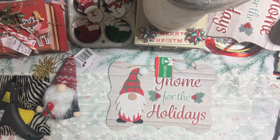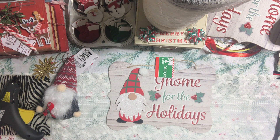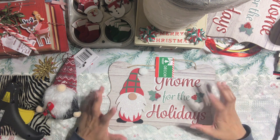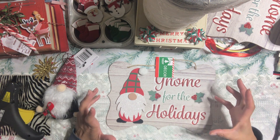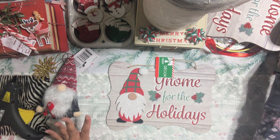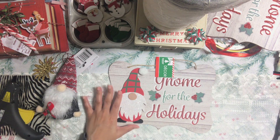We are going to be working on a very simple project today. I have been trying to finish these signs and I think I really, really love the way they turned out. So I got these signs from the Dollar Tree. I wanted to revamp it a little bit and add some things to it. And I think it turned out super duper cute. This is how the sign looks originally when you buy it from the Dollar Tree.